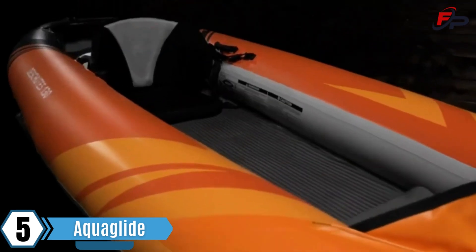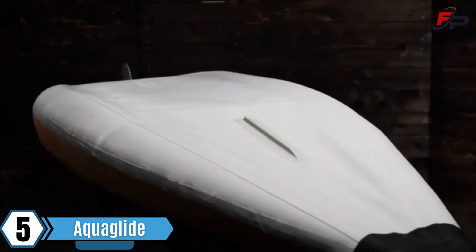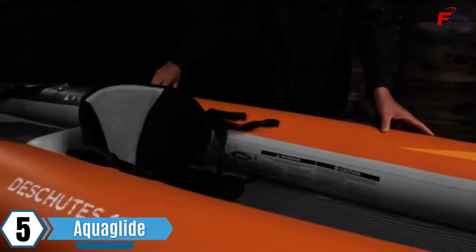Its open cockpit design offers easy entry and exit. The whole design features a low rocker profile and sleek narrow tubes for better tracking, glide and speed.